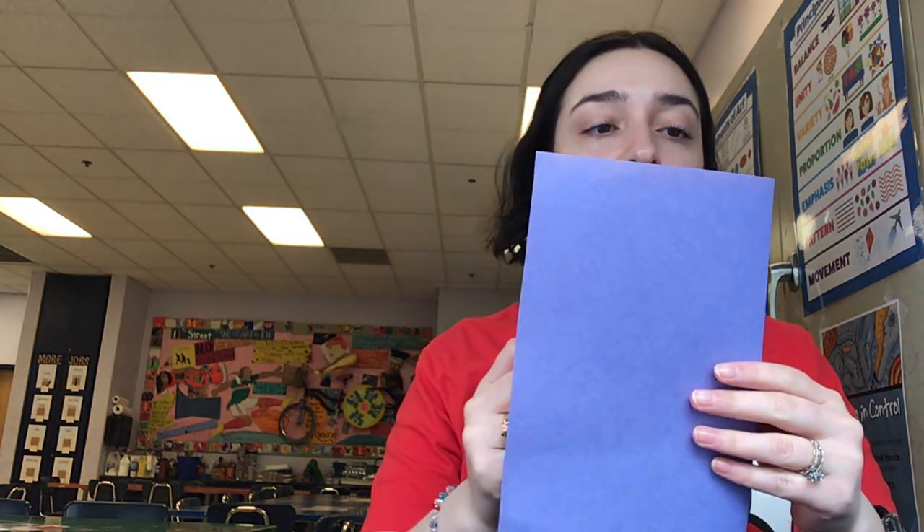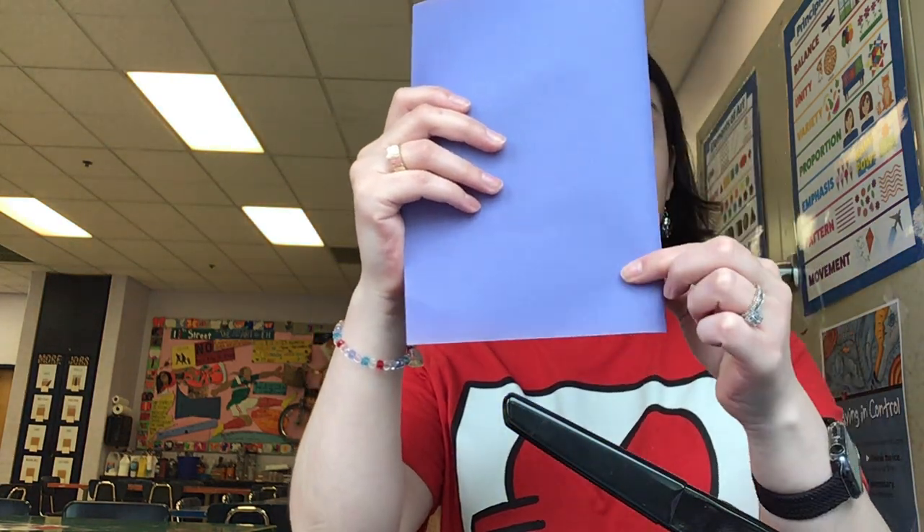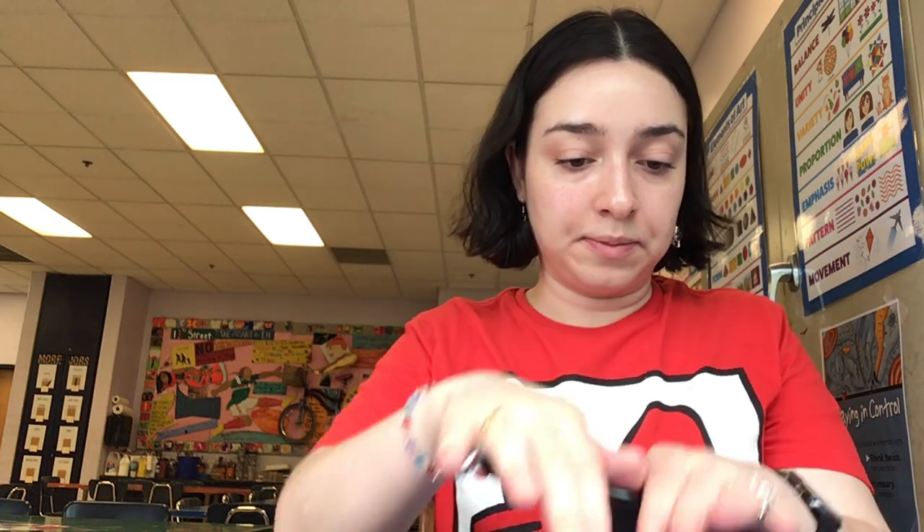We have our cover right here and we're going to put the pages in like this. The last step is the stapler. I handle the stapler because it's kind of hard to use and I don't want it to break. So when you're at this stage, bring it up to me and I'm going to put three staples in it — one here, one here, and one here. Staple number one, two, and three.